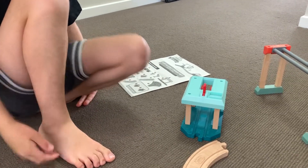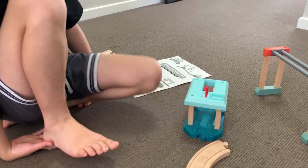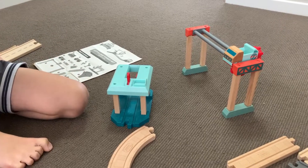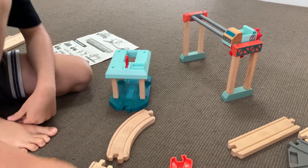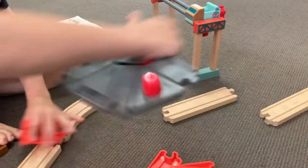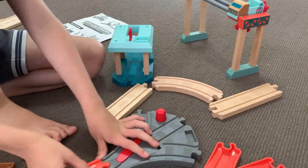Hi everybody, welcome back to Build and Play with Kay. Today we are doing a Thomas lift and load set — the new wood type. It's very, very, very simple and small.